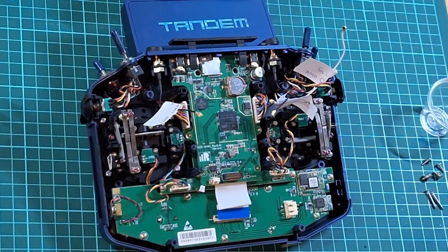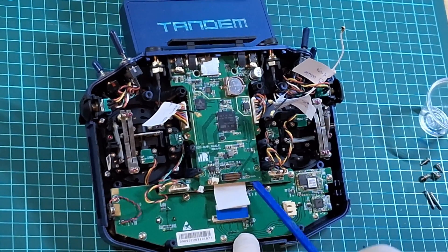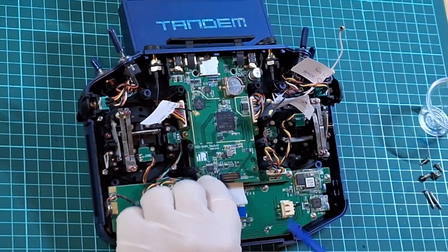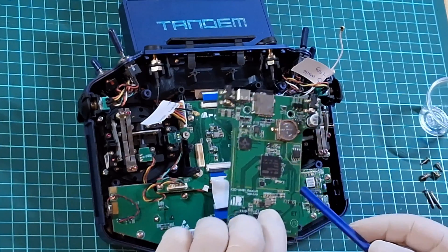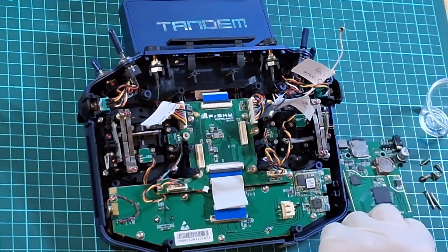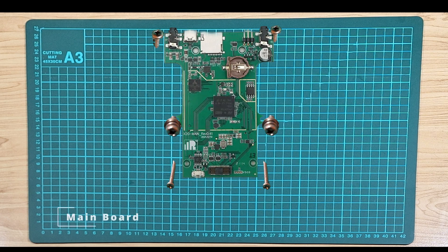With your spudger tool, gently wedge underneath the bottom right of the main board and gently lift and twist. Do the same for the left hand side — wedge it underneath, gently lift and twist, and the main board should pop up. Now that the board is free, go ahead and remove it from the transmitter. With the main board removed, we are now presented with the PWR board. Here is a schematic of the main board and the screw and fastener positions.